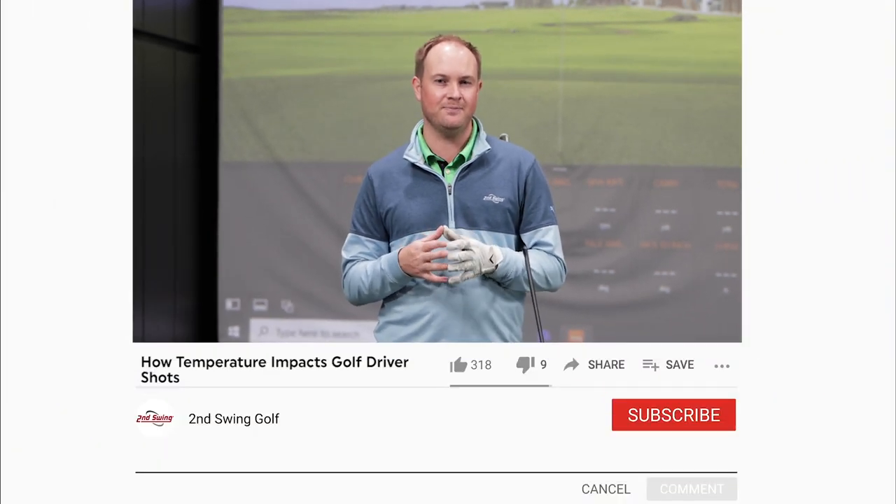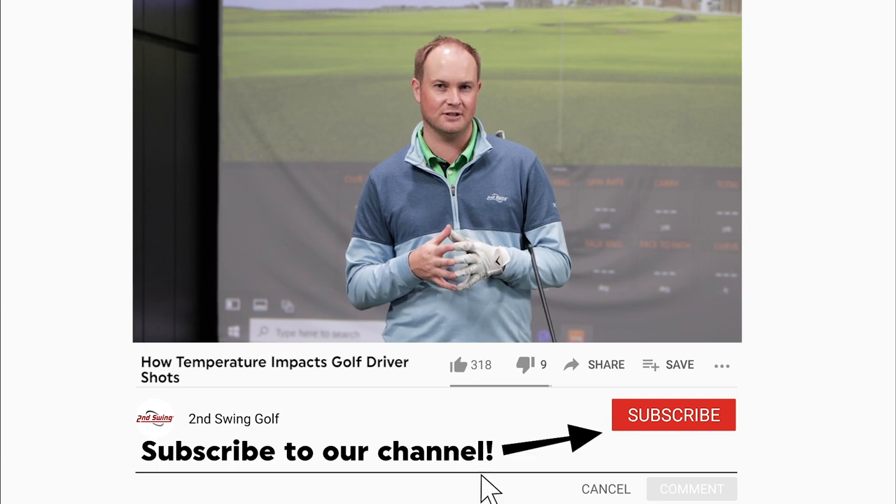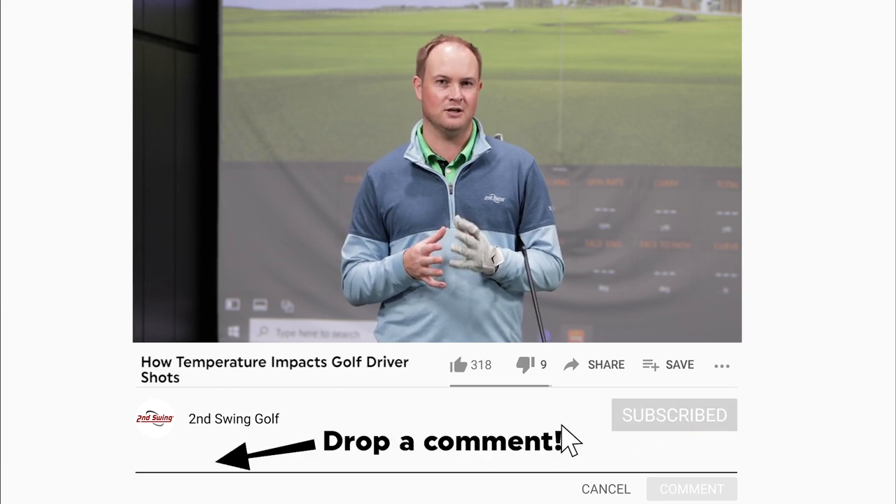Hey golfers, it's Thomas Campbell, master club fitter at Second Swing. Today I'm going to be focusing on how temperature changes the distance for how far you can hit your driver.